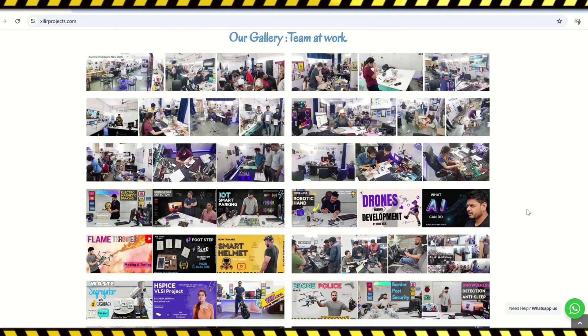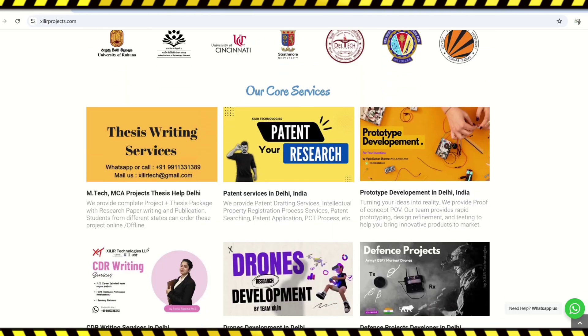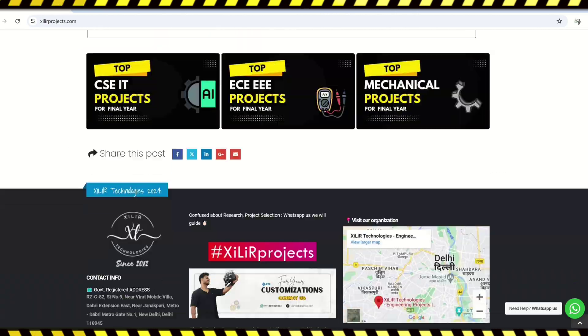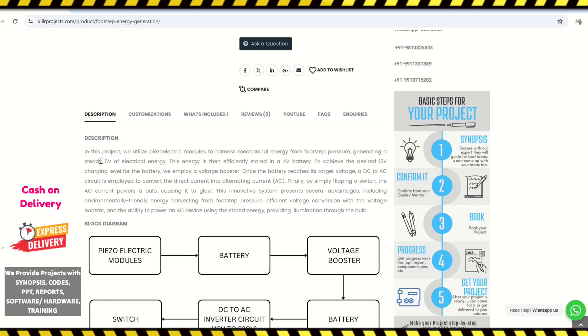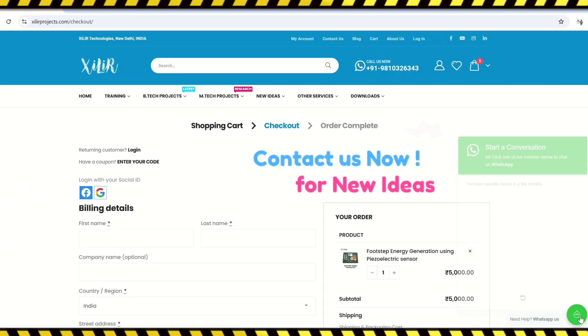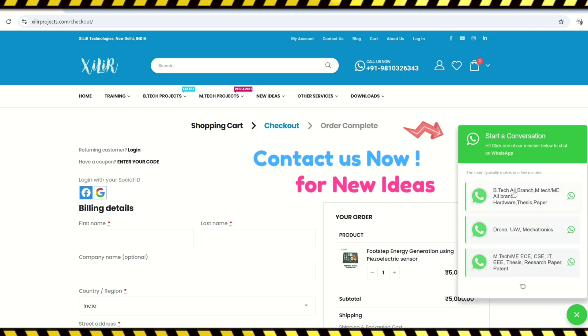Zyla Technologies has the largest collection of projects. On our website you can get services like Unique Engineering Projects, Science Projects, M-Tech and PhD thesis guidance, Self-Learning Kits, Readymade Projects, Hardware Components, Drone Related Services, Softwares and Simulations, Research Paper Writing and Publications in top journals and conferences. We also provide patent-related services.